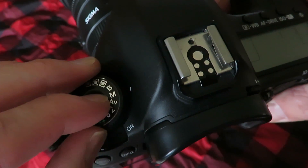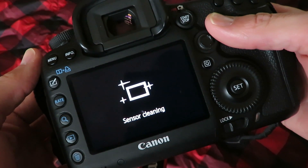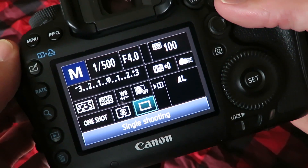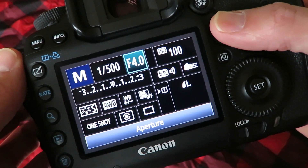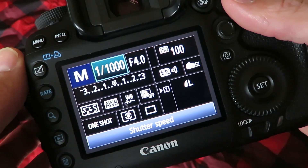The first thing I do is turn the dial to manual and turn the camera on. I always set my shutter speed to a thousandth of a second because I think that's the best shutter speed to capture fast moving action in sports.